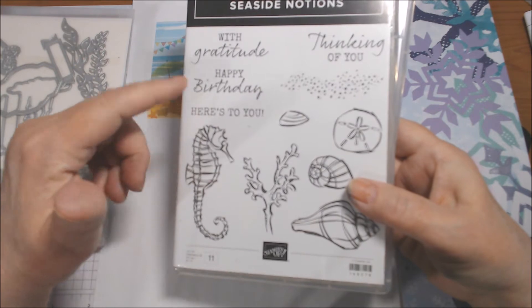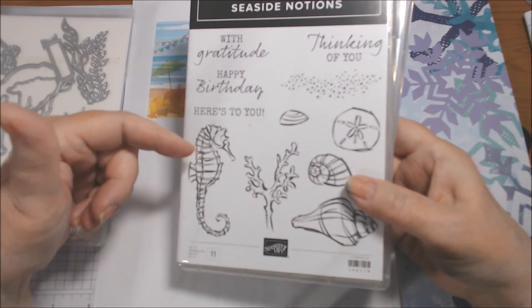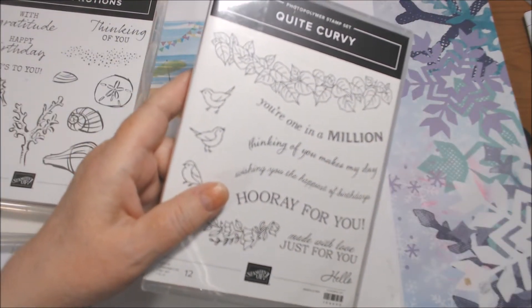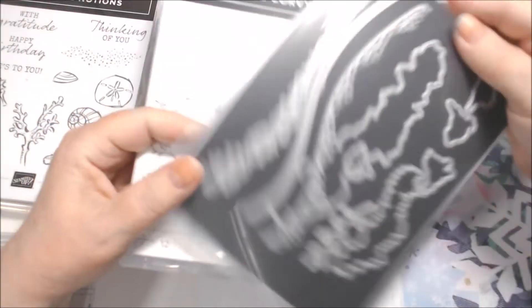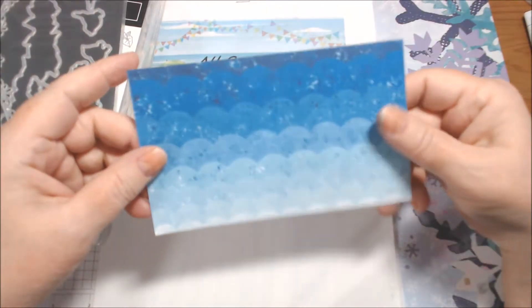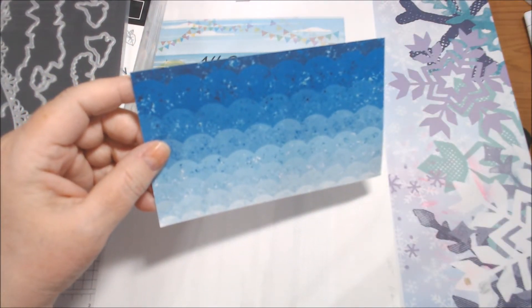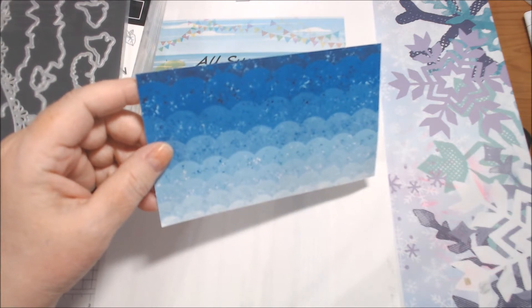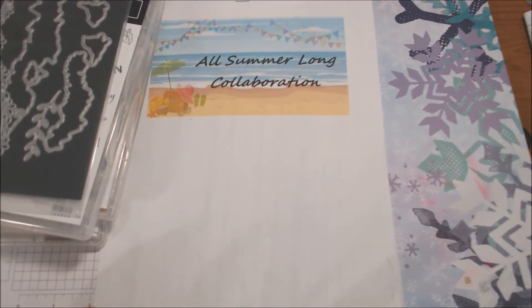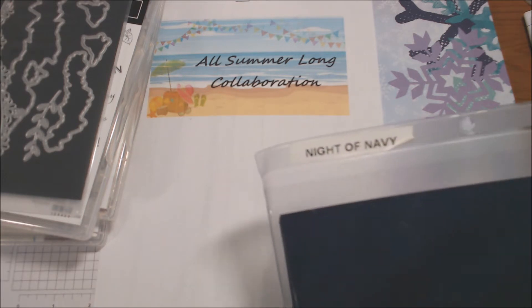These are both in our annual catalog currently on page 31. I will try to put the links to them down below the video, but it won't be immediate because I have to get them first. I didn't use the stamp set from Quite Curvy, but I did use one die from it. I used one piece of paper out of the Whale of a Time designer series papers — they're also in the annual catalog, and you might have seen them just a few minutes ago in a different collab.